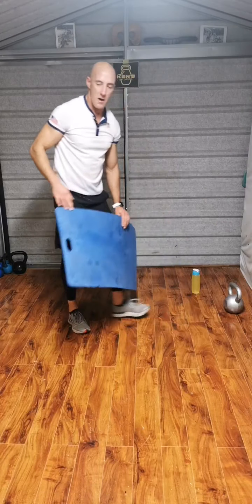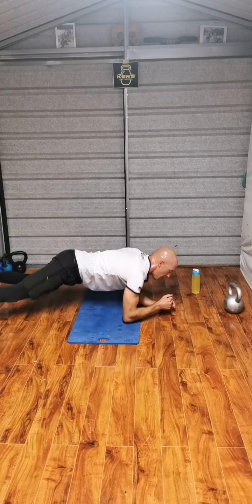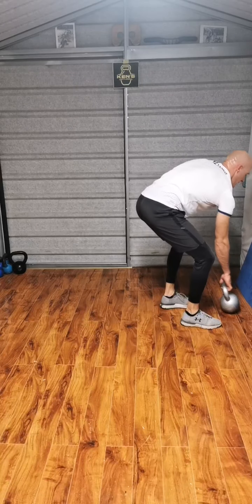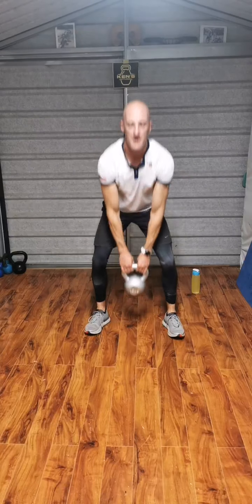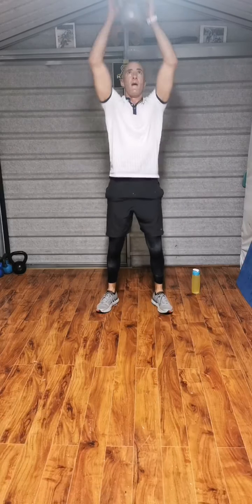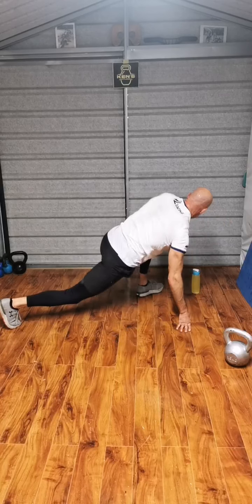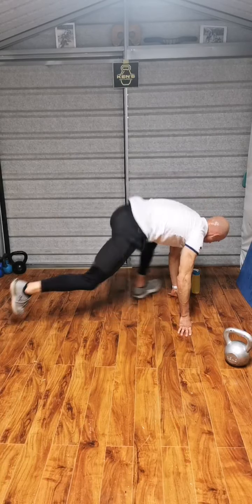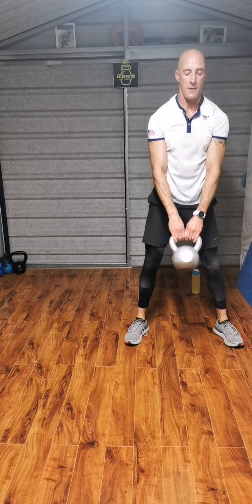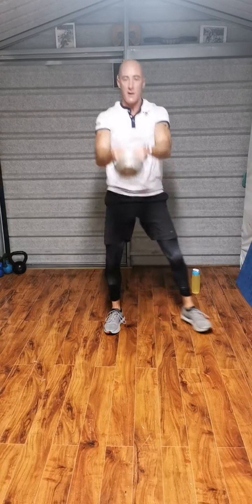Five reps. Last time on each exercise. Go. 1, 2, 3, 4, 5. Up we go. 1, 2, 3. Good technique, even at this. 4. Up. 1, 2, 3, 4, 5. Step it out. 1, 2, 3, 4, 5.